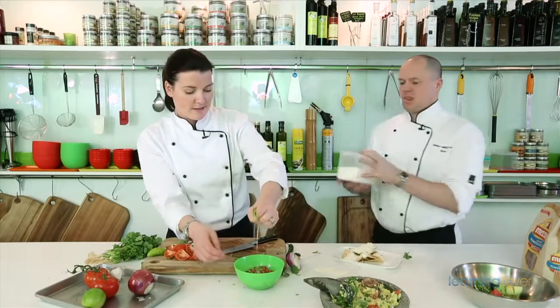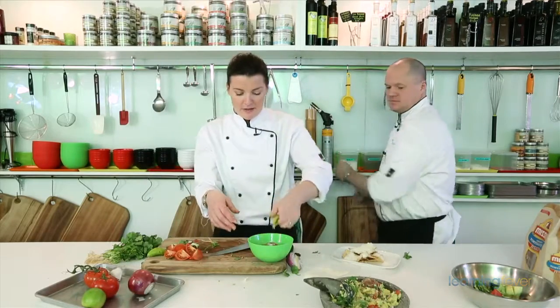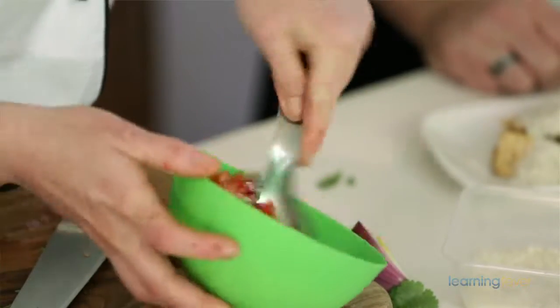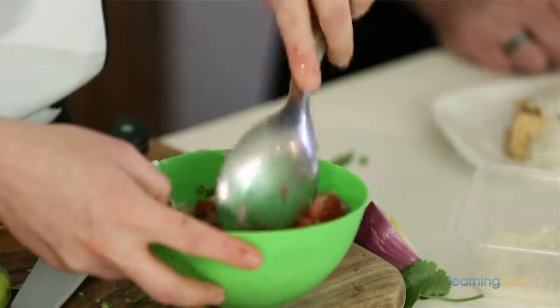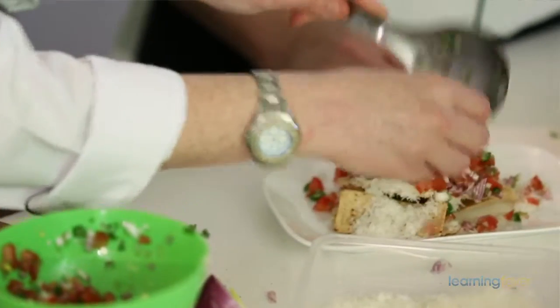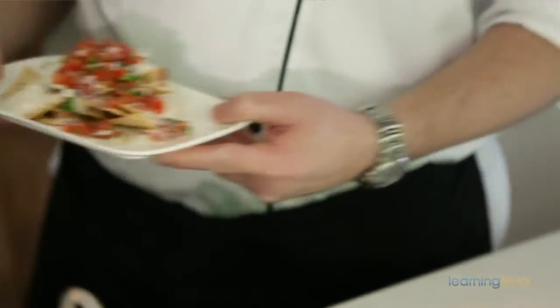And you can't forget the salt — can you put some salt in there, Brett? The salt will bring it all together into a beautiful flavor. So we'll just fold that in, and once it's all mixed through, we'll just sprinkle it on top of our nachos and pop that in the oven. Once the cheese melts, we'll serve it with the beautiful guacamole.